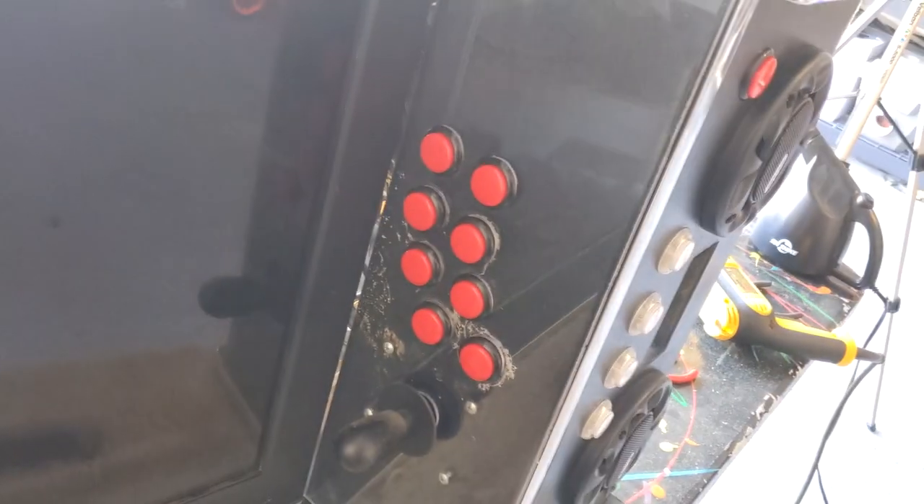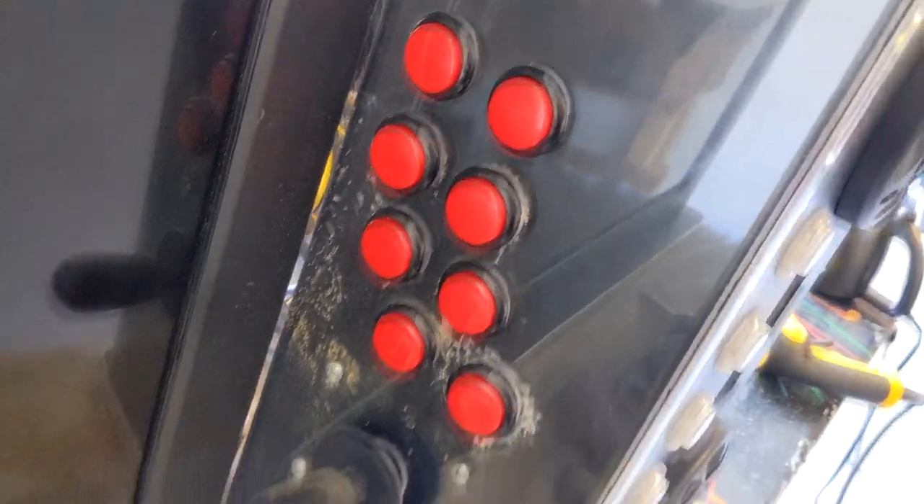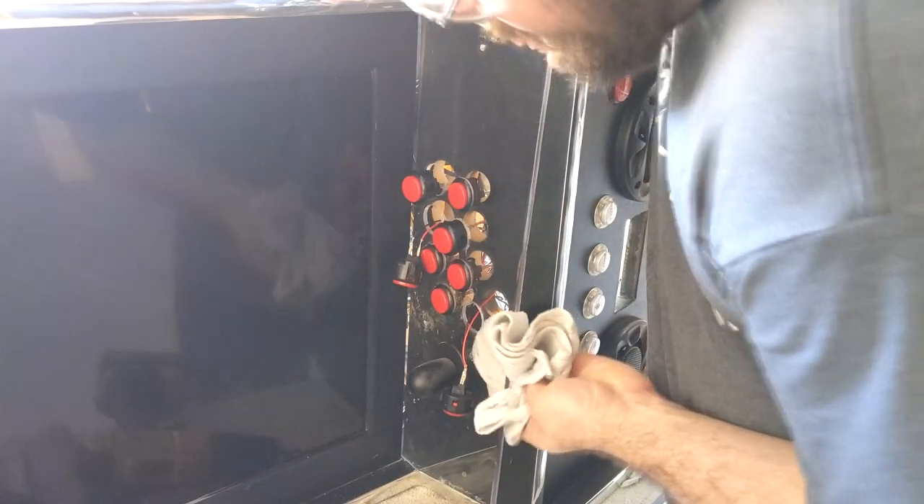This made a big mess under the acrylic panel. I unscrewed the panel and cleaned all the saw dust and acrylic plastic pieces.